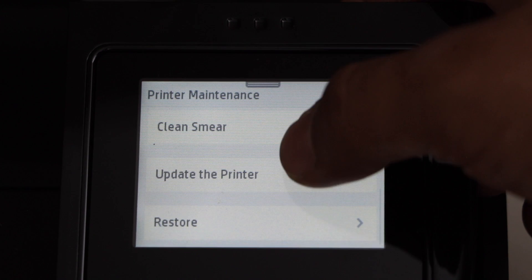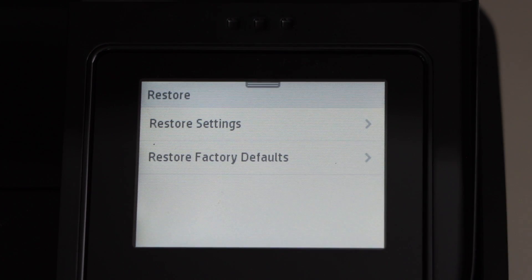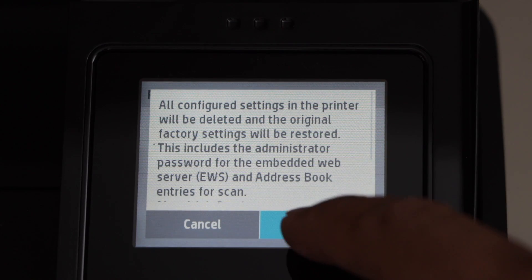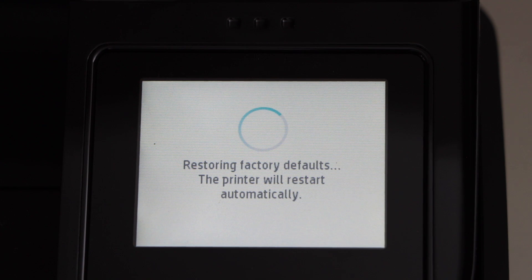Scroll down to the last section. Click on restore and then click on restore factory defaults, and continue. This will erase the admin password and any other settings or the Wi-Fi settings of this printer.